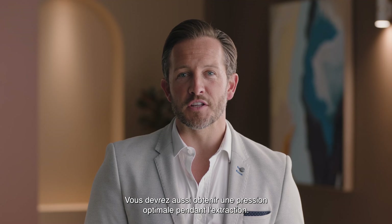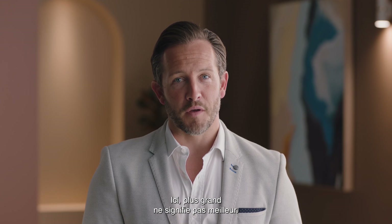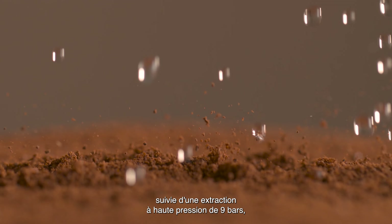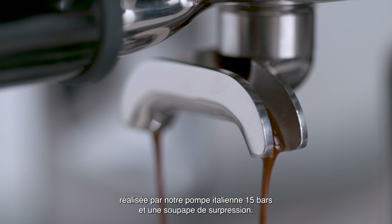You'll also need the right pressure during the extraction — and this time, bigger is definitely not better. We start with low-pressure pre-infusion, followed by a high-pressure 9-bar extraction process delivered via our 15-bar Italian pump and an overpressure valve.